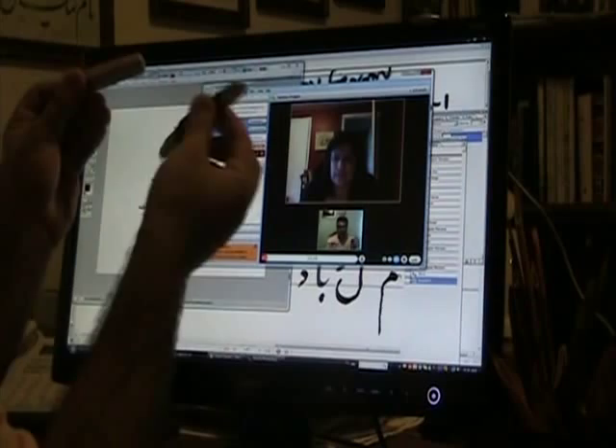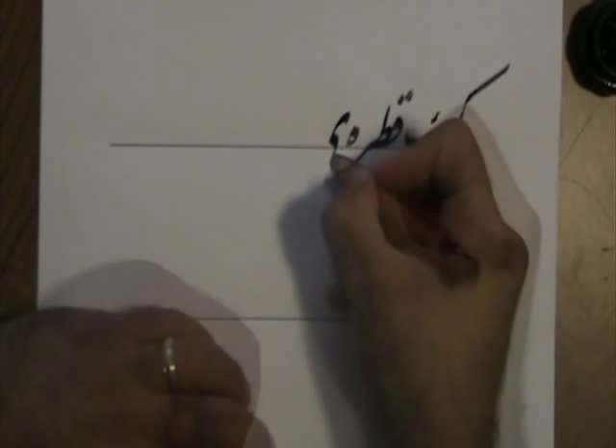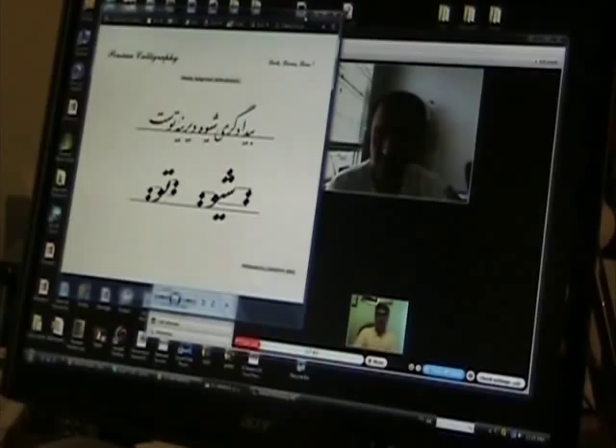Online classes are mostly one-to-one. The art instructor meets the student on a weekly basis. Each semester is three months long, including 12 consecutive weeks. In each semester there are 11 classified lessons, followed by a final project in week 12.